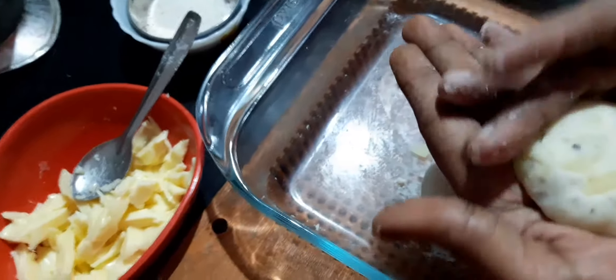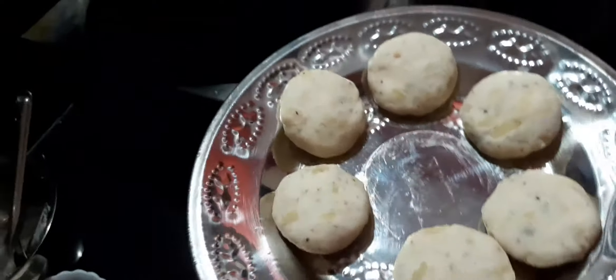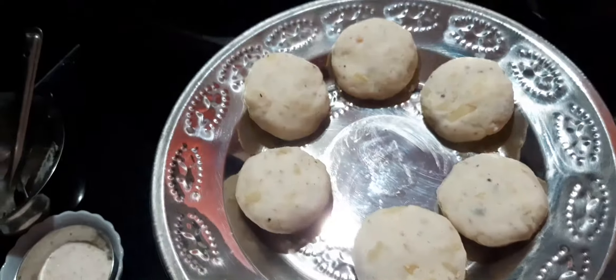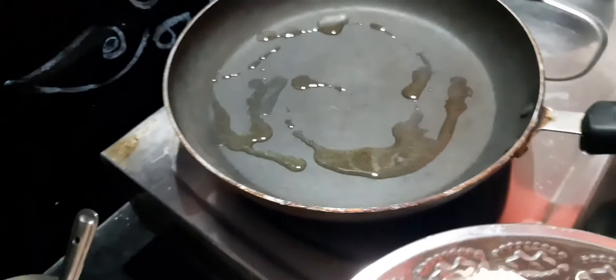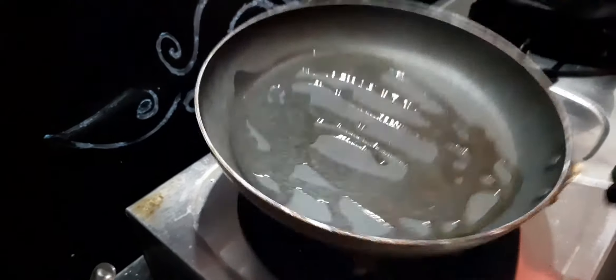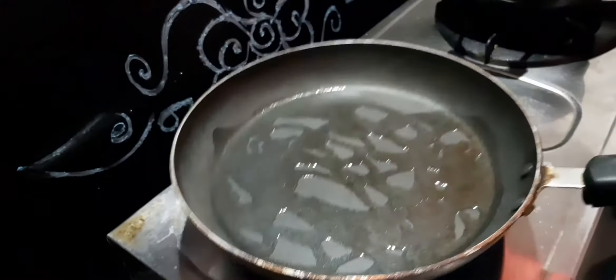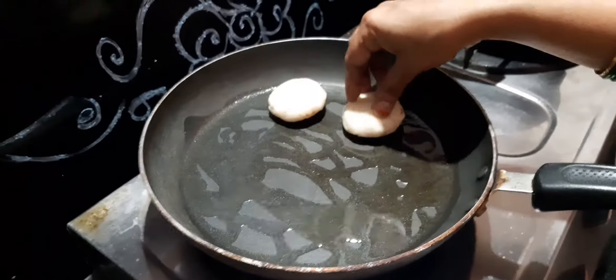I am ready to make the pancakes. The oil is sprinkled — put on the pan and add the oil. Let's put a little flour to fry it, a little bit of flour with white oil.